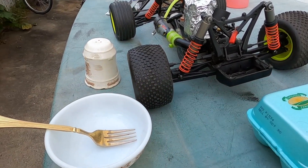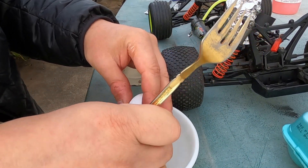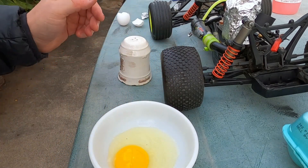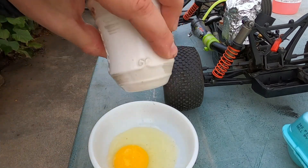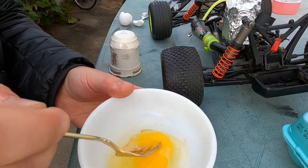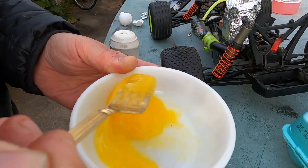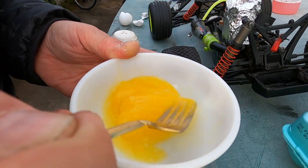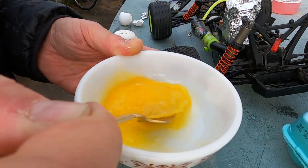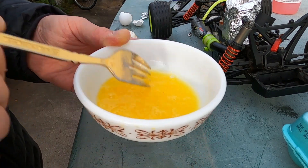The nitro chef is in the house! I'm going to add a little bit of salt - of course you want your nitro eggs to taste delicious. Let's make a little omelet. Not really the master egg beater, but I have some experience.